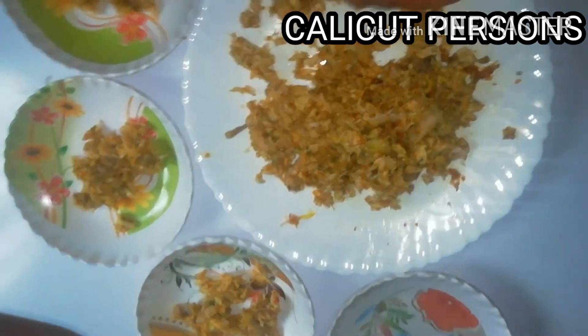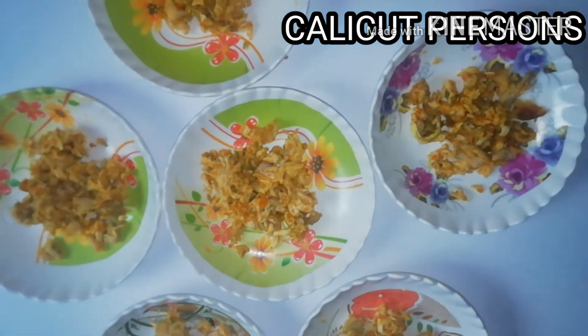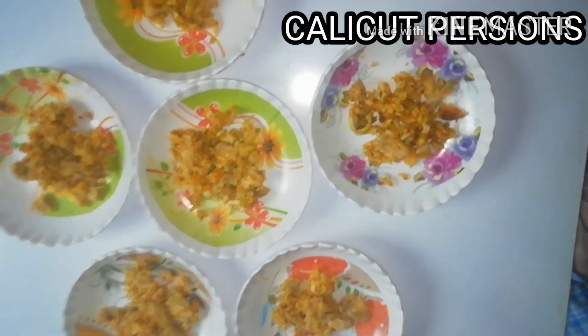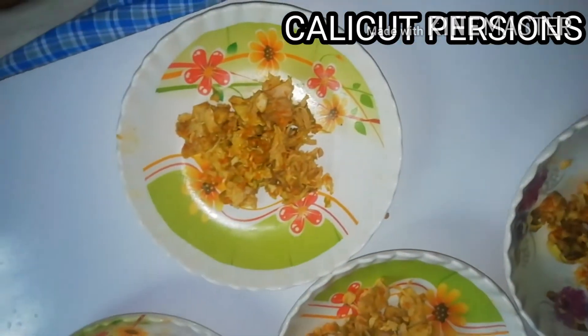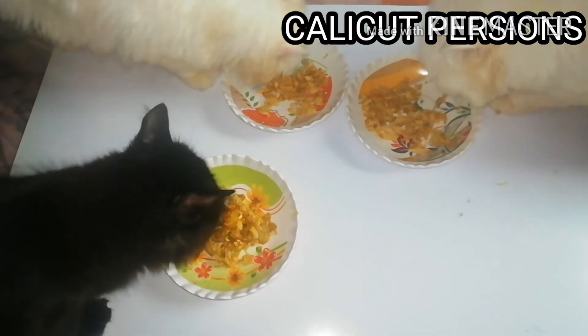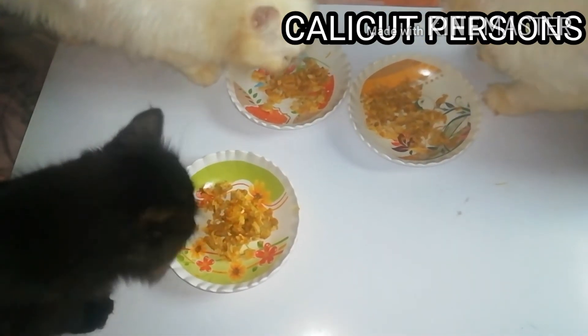Let's try the food here, let's try it. If you like and share the video, please like and share the video and subscribe to our channel. Please comment on the video, thank you.